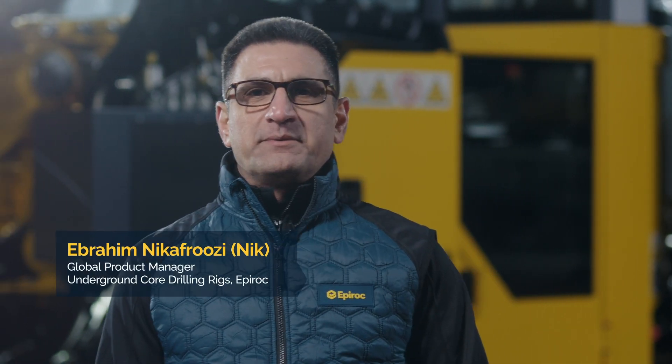Hello, my name is Ebrahim Nikafruzzi, also known by Nik. I'm the global product manager for underground exploration at Epiroc.